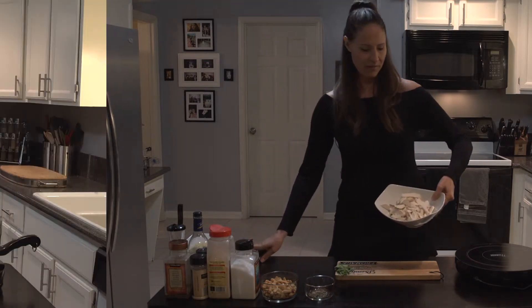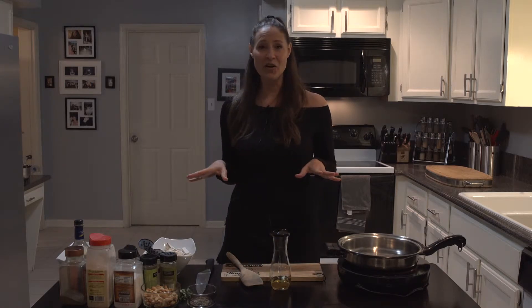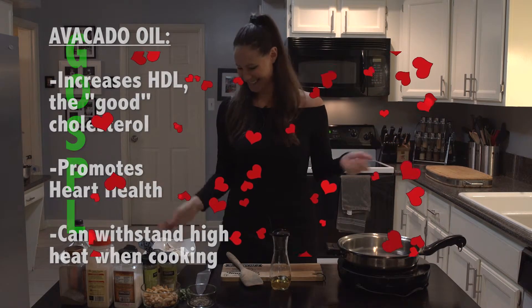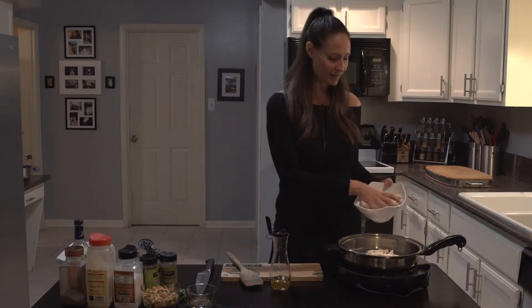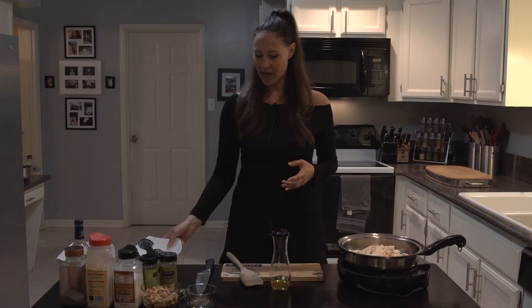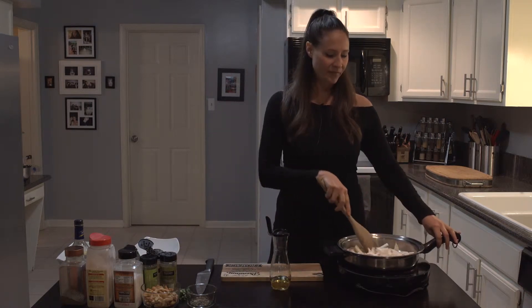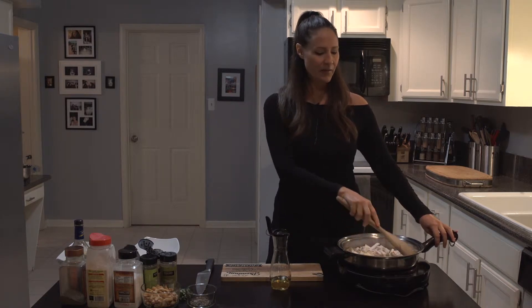We have a bunch of these mushrooms already chopped up and I have a nice hot pan. I start this dish the same way I start all of my dishes — with the gospel: garlic, oil, salt, pepper, and love. I'm taking my mushrooms and throwing them in. Generally when you cook mushrooms you cook them in a dry pan; the water's going to get pulled out of them, so you want the pan really nice and hot.